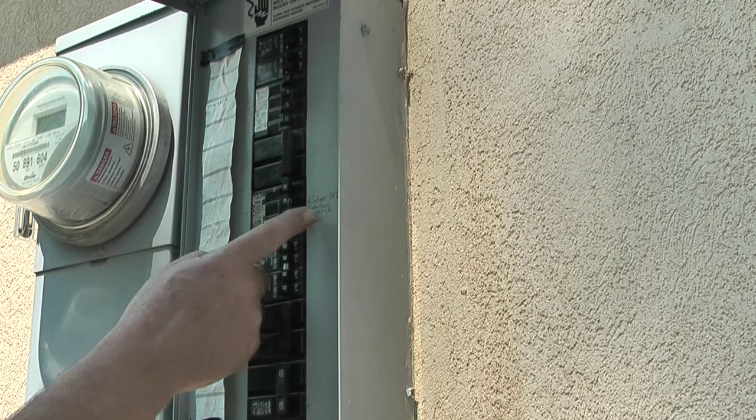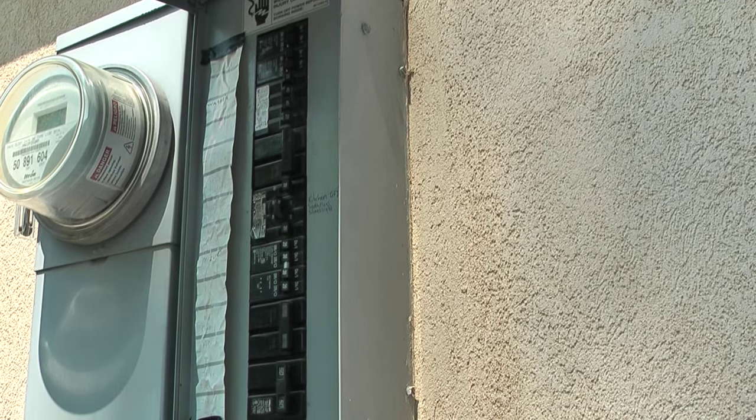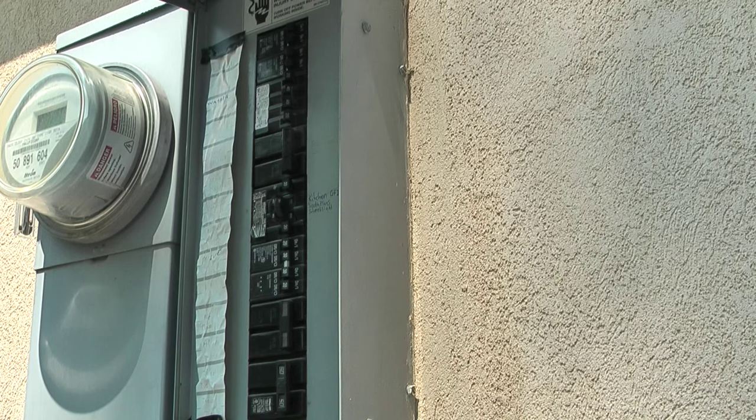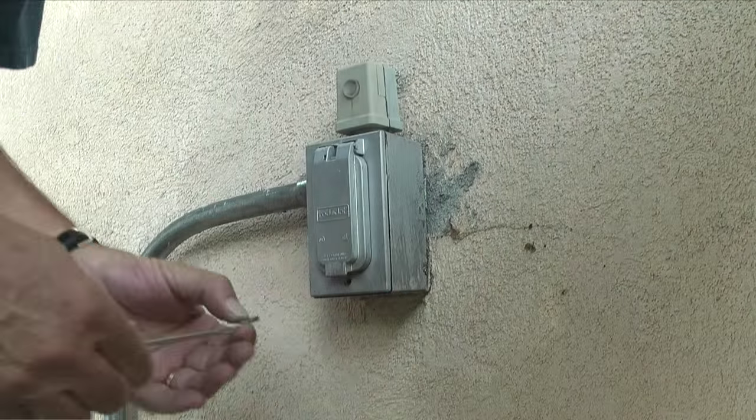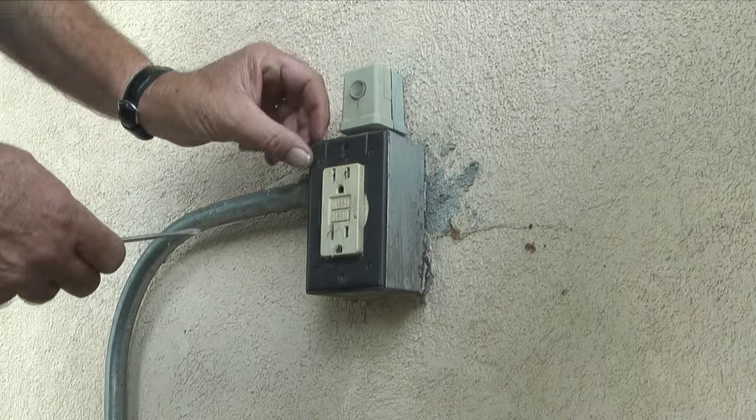The first step is to turn off the breaker at the control panel that supplies power to the outlet box feeding the light. Next, I'll take a screwdriver and remove the cover plate on the outlet box.